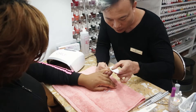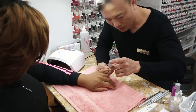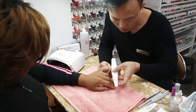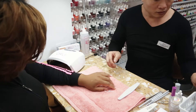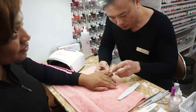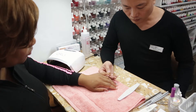Slowly, around the cuticle and the sidewall. So while Andy is prepping the natural nail using 99% alcohol, we're using a lint-free pad to make sure the nail plates are nice and clean.